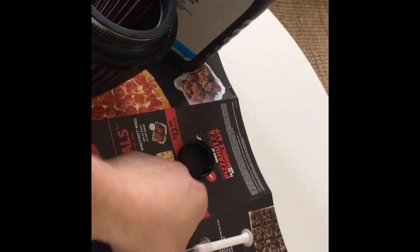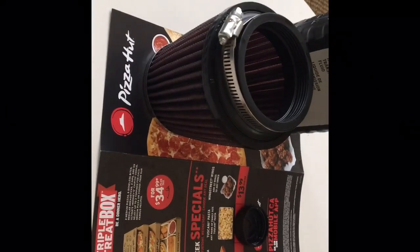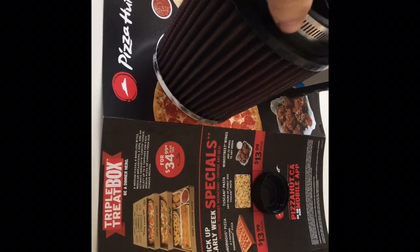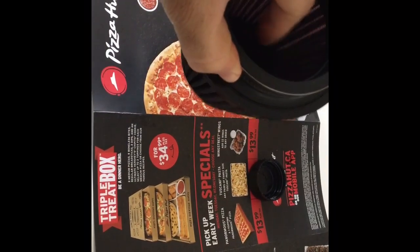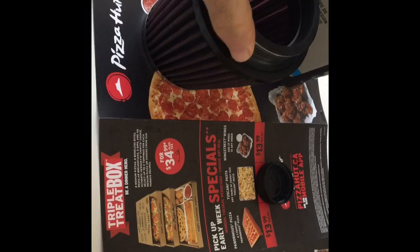So there you have it. Use the syringe, but do not reuse it for your child's Tylenol. Thank you Pizza Hut for sponsoring my tablecloth while I did this over lunch the next day. That's it — thanks for watching guys, and follow us on Instagram.